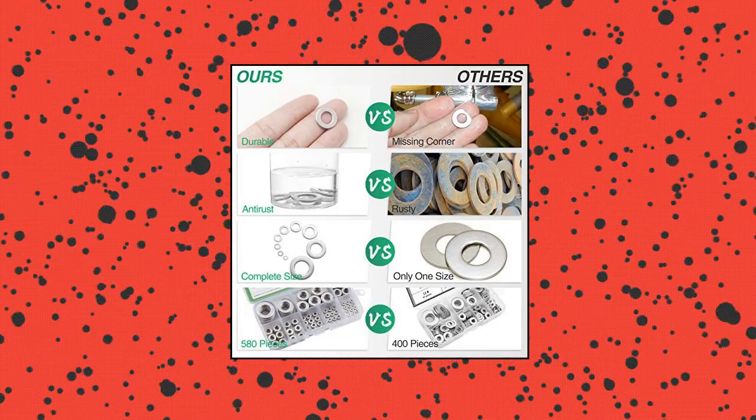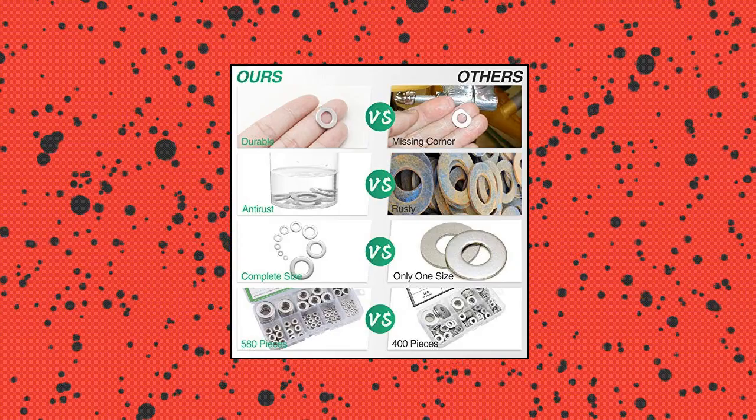Exquisite storage box. We want customers to be able to find and use flat washers simply and clearly every time.